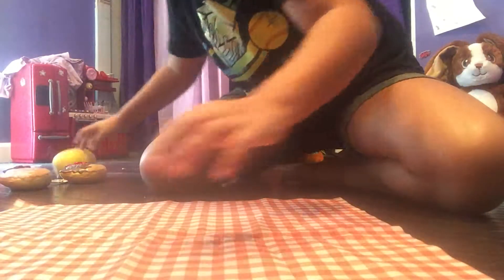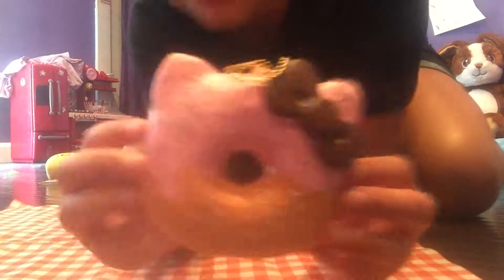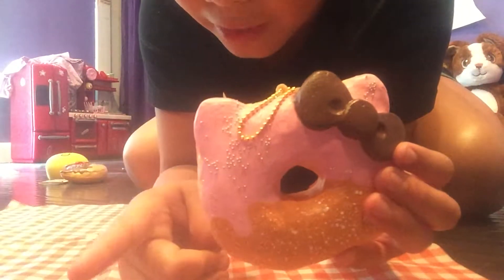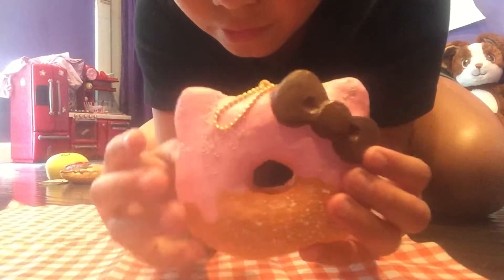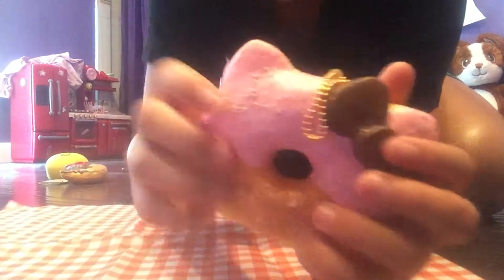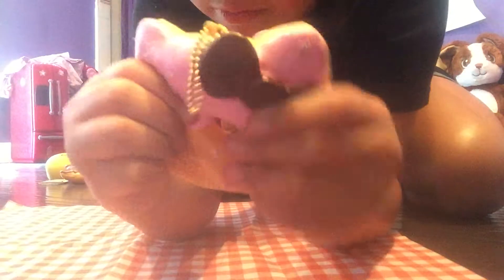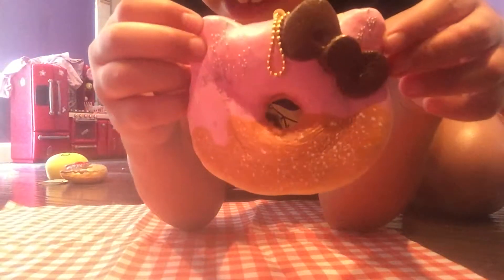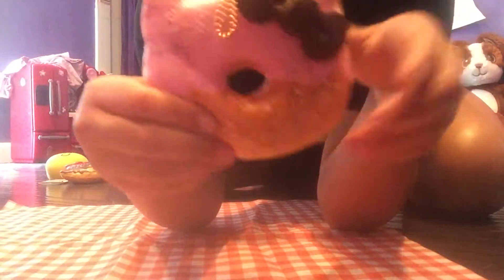Now I've got the ones I got today. The first one is this Hello Kitty donut — they're all Hello Kitty donuts, you can see them in the background over there. This is the first one, it's pretty squishy and also pretty slow rising. Sorry for the very bad lighting too.